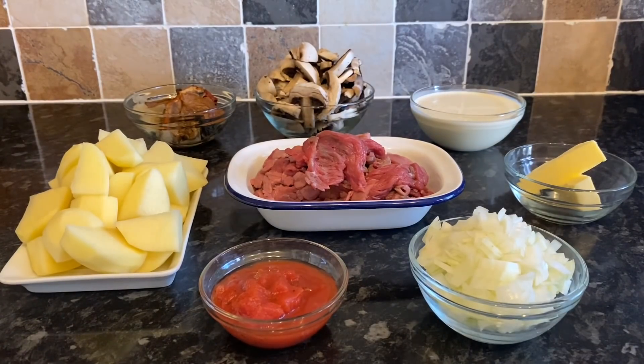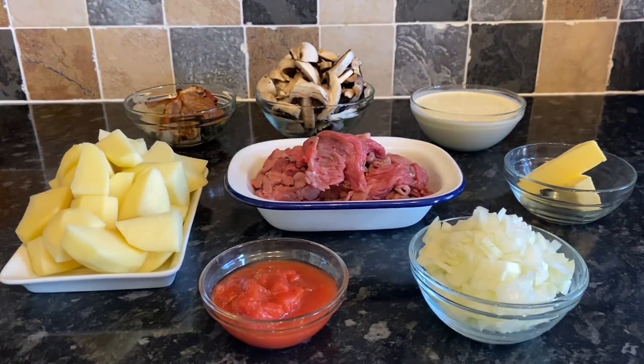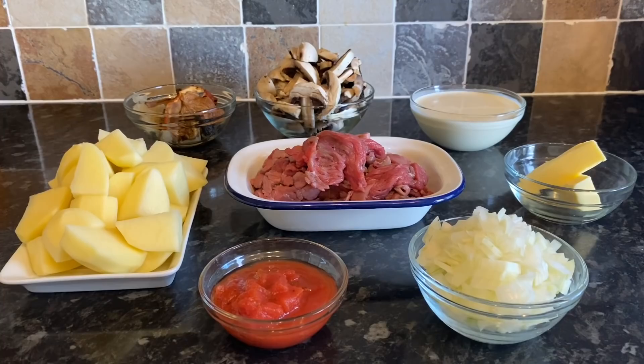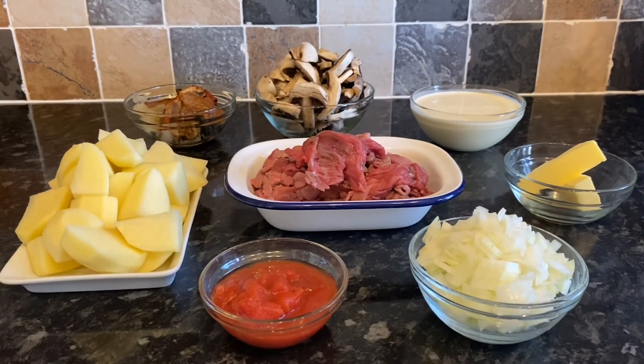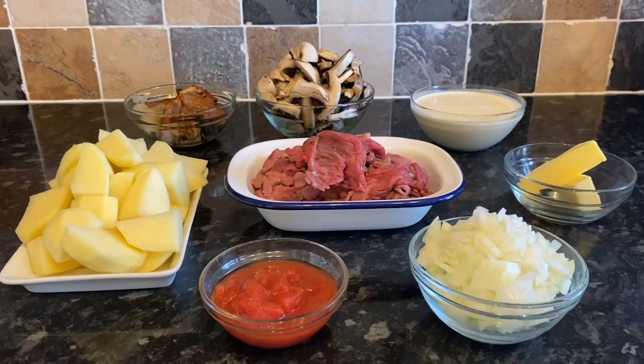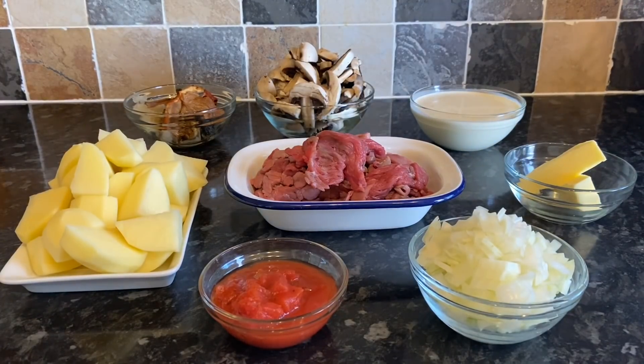I've also got 300 grams of finely sliced steak strips from the butcher. This recipe is listed for two people, but the amount left over could easily feed three, possibly four with smaller portions — it was certainly too much for two. So just bear that in mind. Quite a simple recipe, with the addition of a few herbs which I'll show you in a moment.